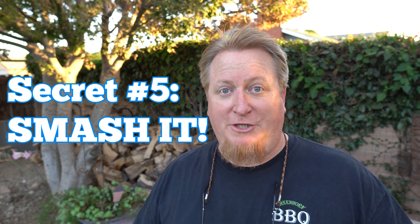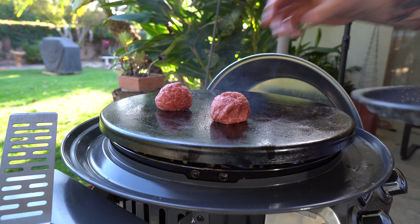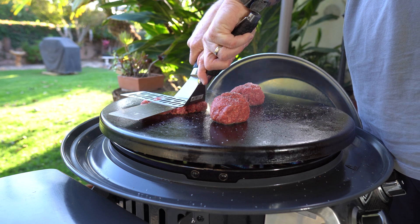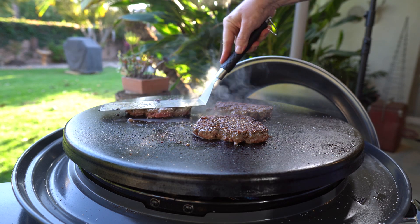Secret number five: smash it. The reason we wanted to make little six to seven ounce balls of meat, not too tight, leave them loose, is because all those nooks and crannies, those cracks and crevices, are going to allow the fat to render down more completely and cook in their fatty juices and get more flavorful. After you prepare your griddle as hot as you can get it with some oil — get it hot, 500 degrees if you can — drop your balls on there, take your spatula, and smash them. You're not going to hurt the meat or destroy the meat. You're going to grill those things up to where they're so delicious. You want that char, you want that crispiness, because that's where the flavor is. Trust me on this.